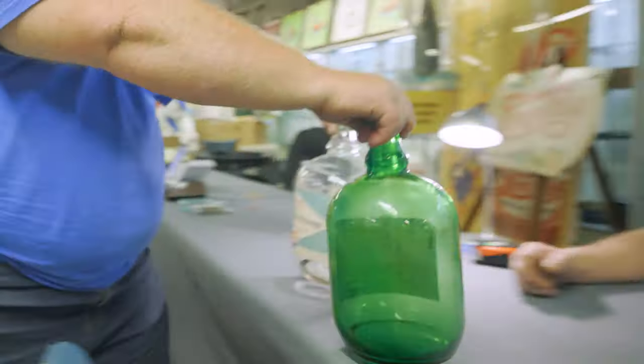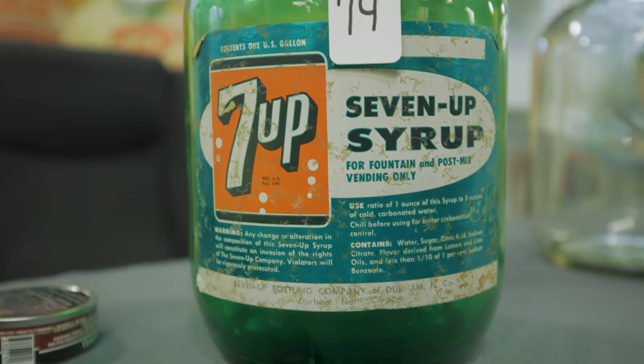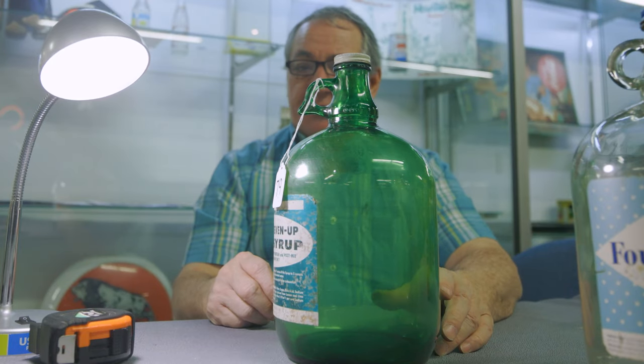Lot number 79. Mid-20th century. 12 inches in height, one gallon. 7-Up Bottling Company of Durham, NC. Overall condition is excellent and original.